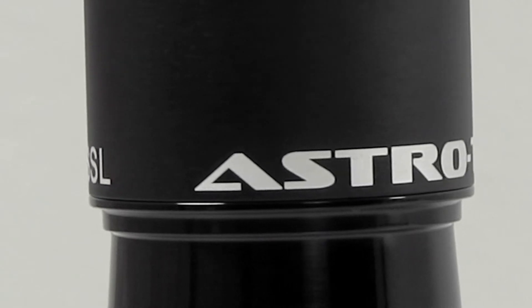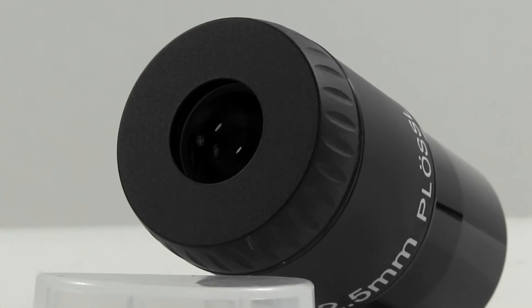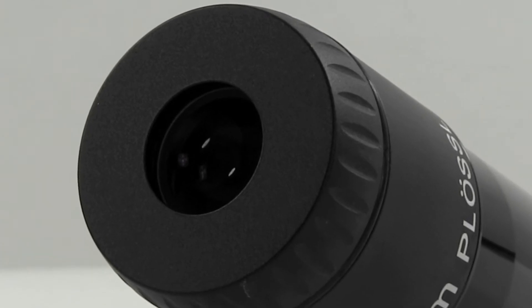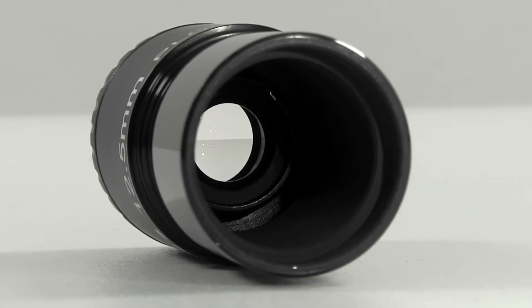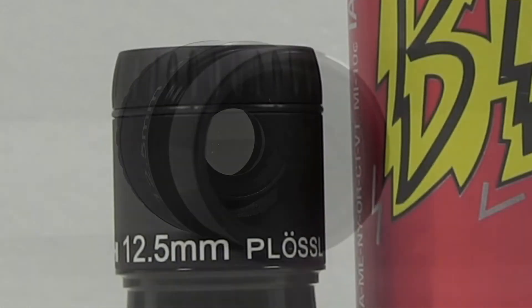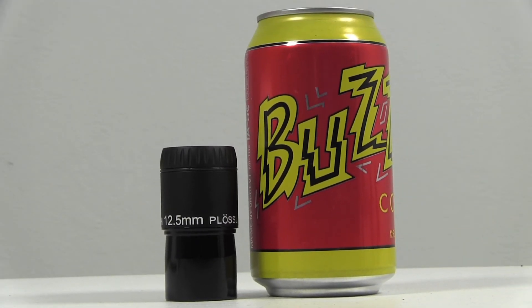It's a fully CNC bodied on the bottom with a rather large eye lens up top. One of the things this particular line of eyepieces does not have is a rubber fold-down eye cup. They are threaded on the bottom for inch and a quarter filters. They weigh in at 3 ounces. This particular model has 8 millimeters of eye relief and a 55 degree apparent field of view.